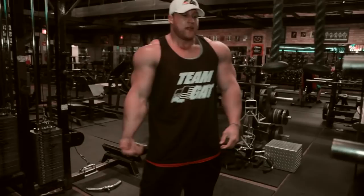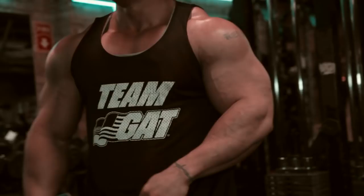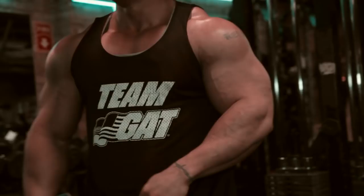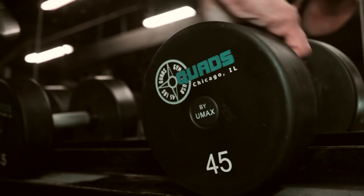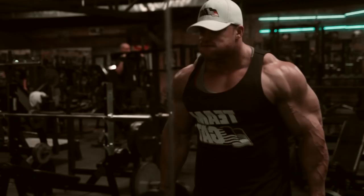Now we're going to move over to the next group, which is going to be dumbbell overhead extensions and dumbbell curls. You guys have to bear with me — I'm a little under the weather, but I like to move at a fast pace. I don't think you should be in the gym training arms two hours; that's a little ridiculous. Feeling a little weak, but I'm going to get a good pump in.